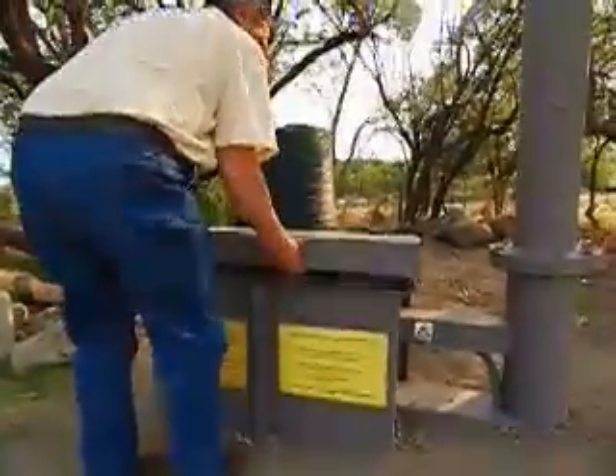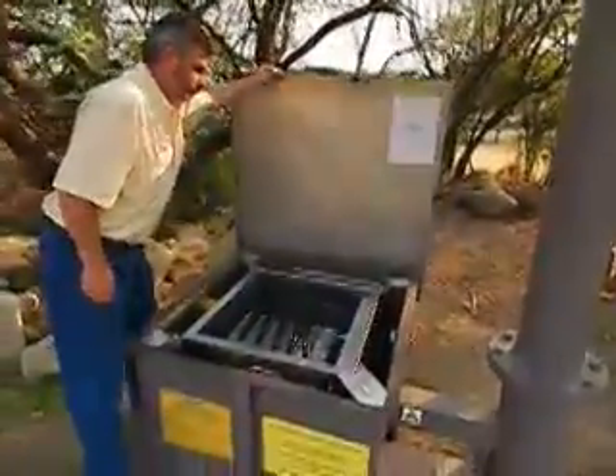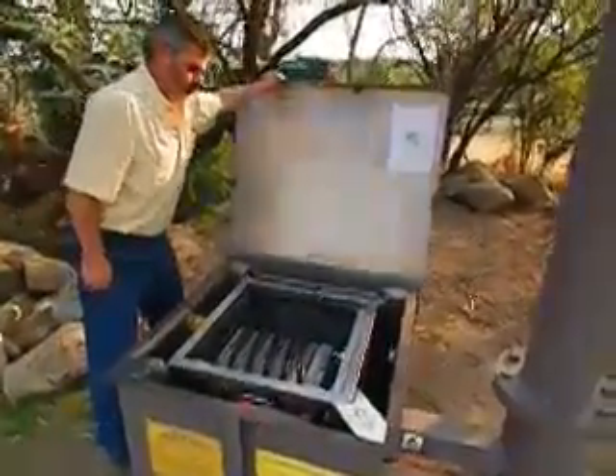It has a secure, single point of entry right at the top. You can see that there are no exposed cables, with all cables going through the ducting and the pole.